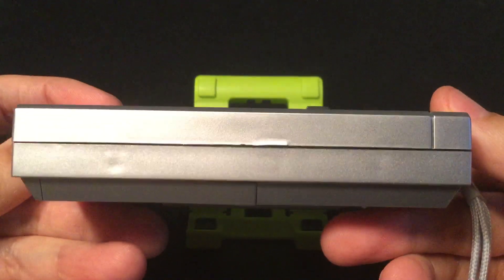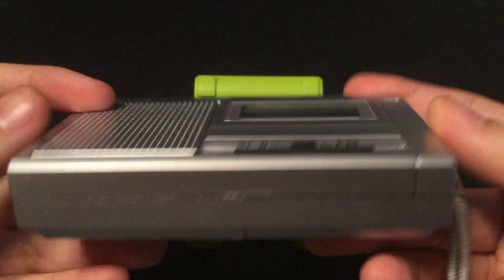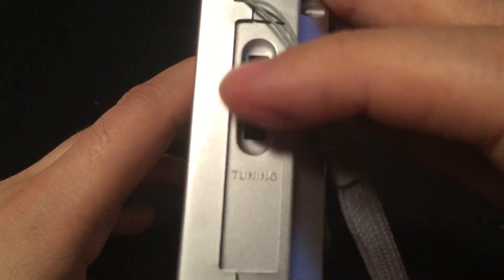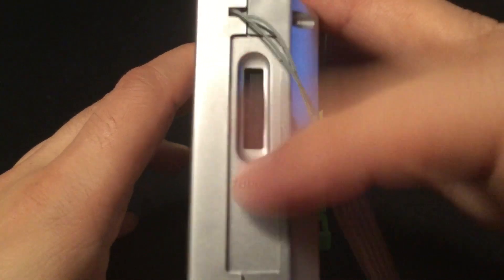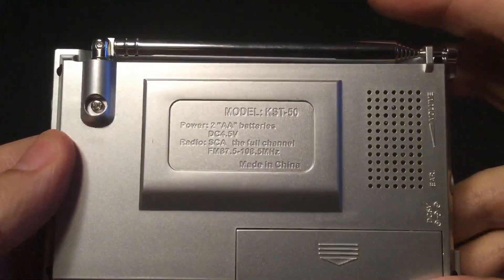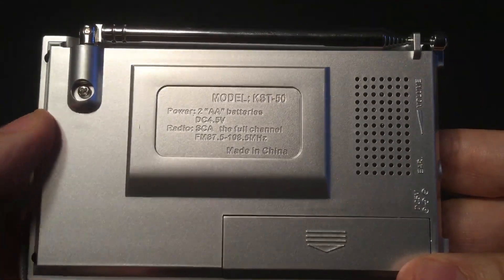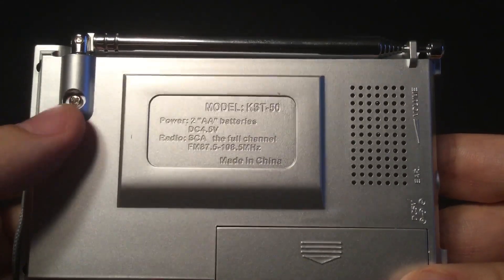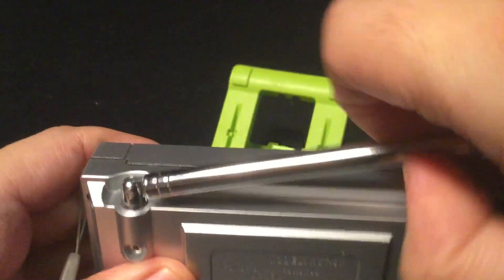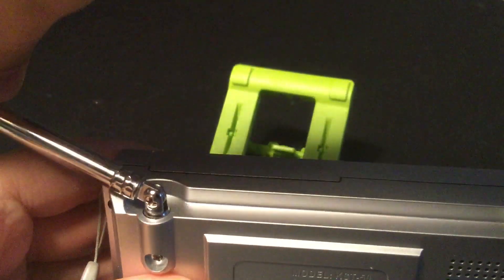Here's the band. On the side of the radio, you have a simple tuning wheel and a wrist strap. On the back of the radio, you have your antenna, which extends out to 17 inches, with a screw to hold the antenna base. It does swivel practically all around.